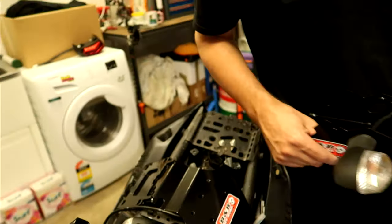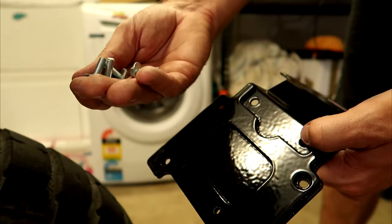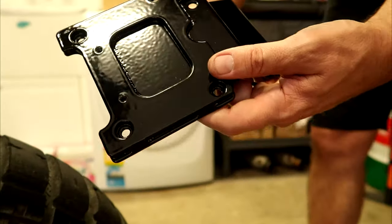Repeat for the other side. With the 10mm bolts we removed from the underside, we'll use those to attach the B&B top plate.